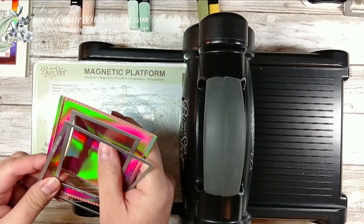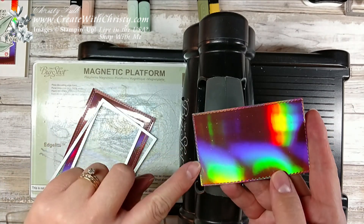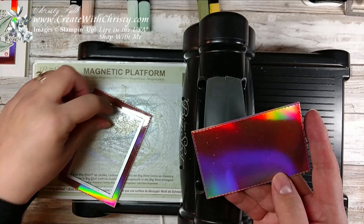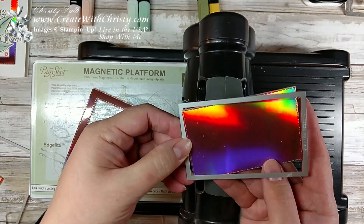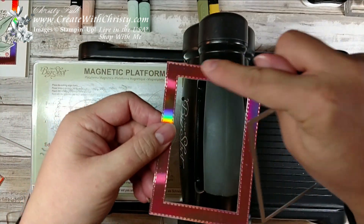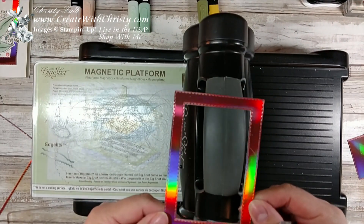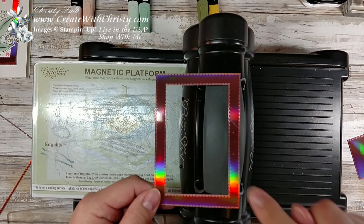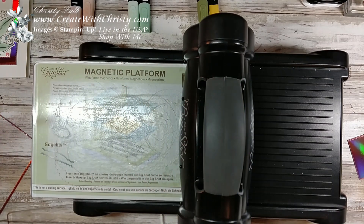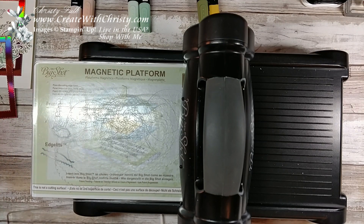Now we'll lift this up. I can keep this die cut for something else. See how it did on the inside? The same die that made the border around this one also made the inside border here, and this one was the inside one for the outside. That's how I got my frame, and that's what I love about these dies — you can have stitching on the inside and the outside. That's really cool. I'm going to hold onto this for something else on another card someday.